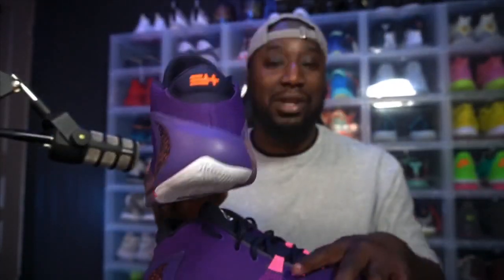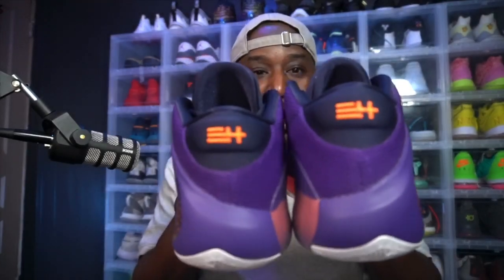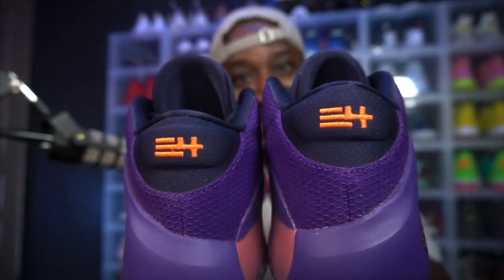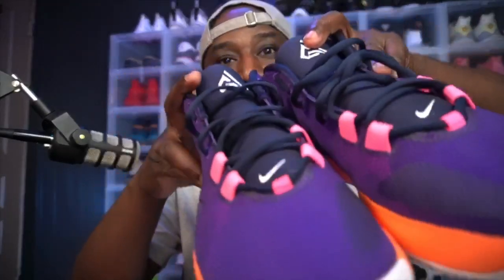I can't wait to get out of quarantine so we can go hoop. Your boy is ready to hoop again. But look at that sole — you see it? Ooh, nasty! Look at the toolbox, look at the toolbox!